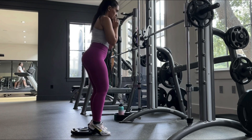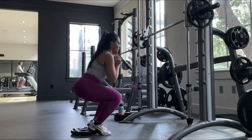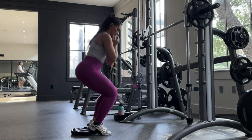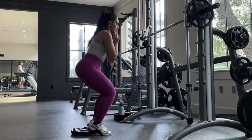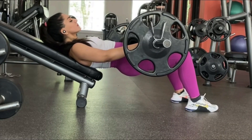A superset means no rest between the two variations. Grab a slightly heavier weight — this is 15 reps by the way. Go all the way down but not all the way up, so we keep the tension on your quads the entire time.